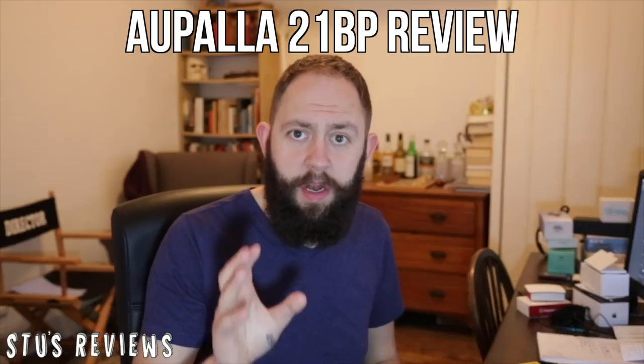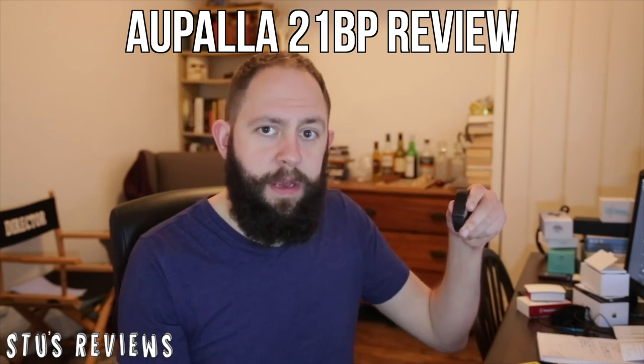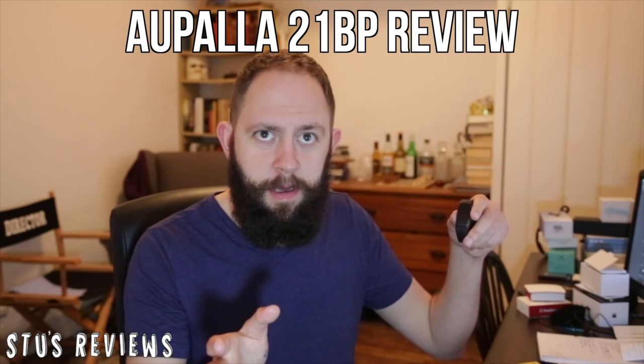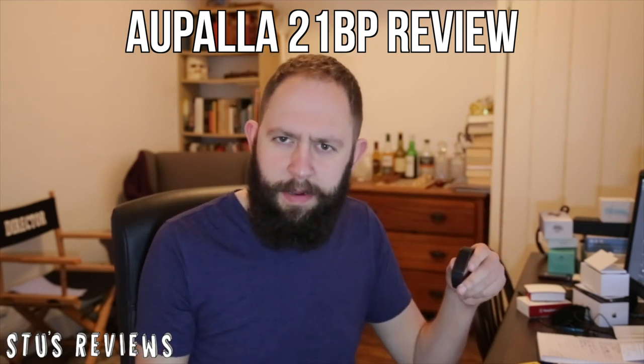When I started my channel a few years ago I focused quite a lot on fitness trackers, and there were two fitness trackers that I took a look at from a company called Alpola. Here's a quick clip of that. So today we're going to take a look at this fitness tracker by a company called Alpola — though I'm not sure how to pronounce it.